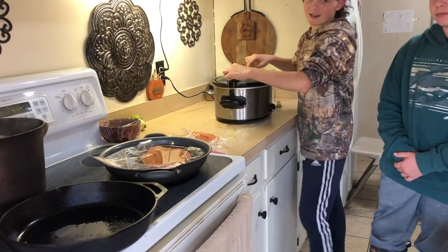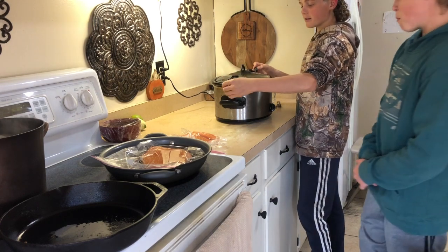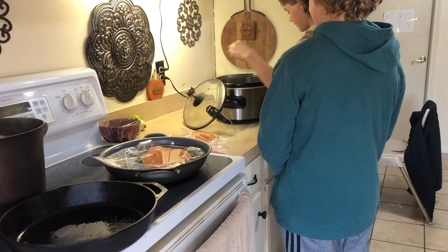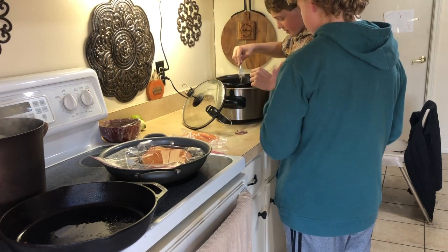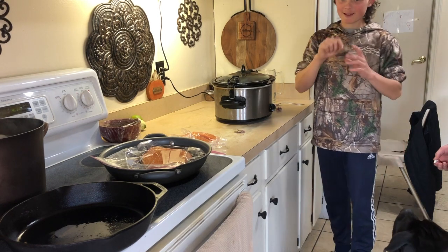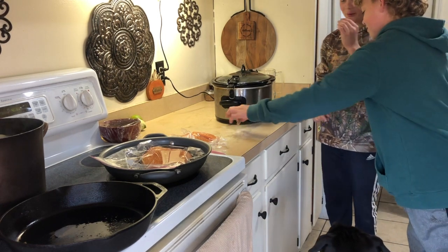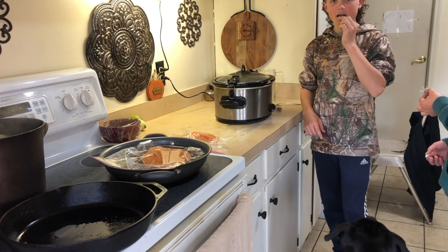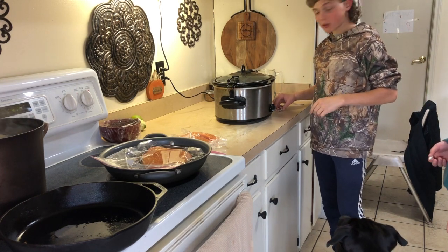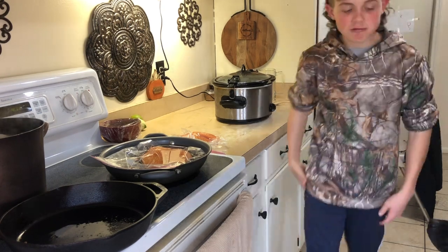Okay guys, we got a guest here — Backyard Bass Brothers — coming to taste this thing. There's one piece. It's hot, I imagine. Haven't tasted it yet. It's pretty hot. It's pretty awesome. It's actually really good.